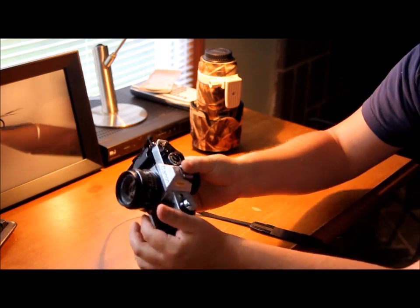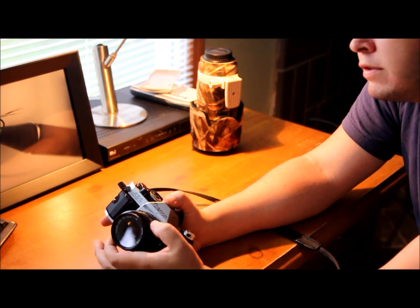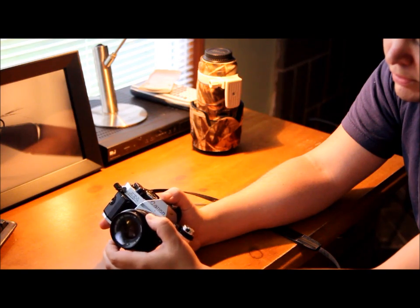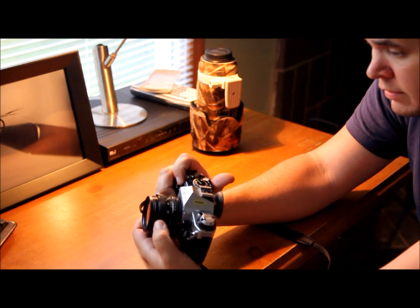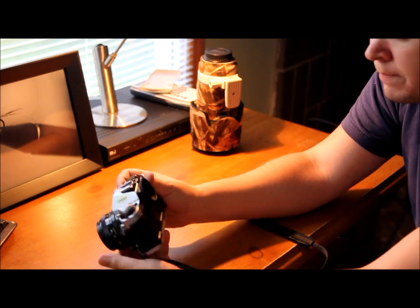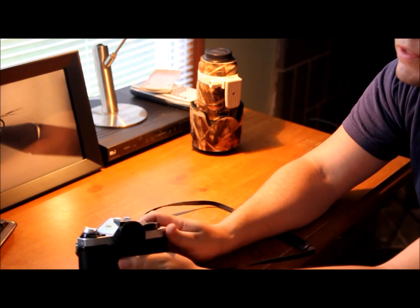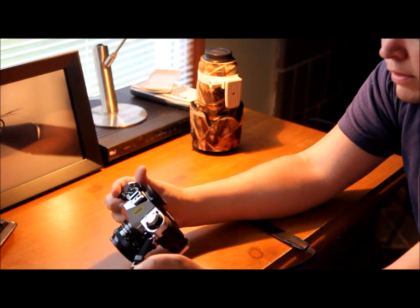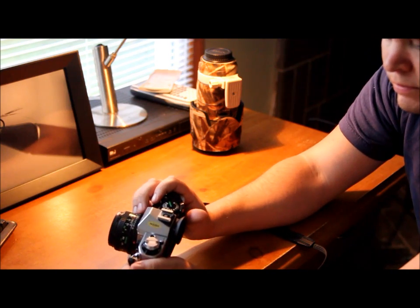So on the lens here, your aperture ring is down here on the bottom. This is an all manual focus lens — there's no autofocus, nothing. So you have to manually focus. And I have noticed with this lens it is kind of difficult to get something in focus. When you look through the viewfinder, there's a prism right in the middle that's supposed to help you focus, but I don't think it works that well. So until you get used to it, it's a pain to learn how to use.